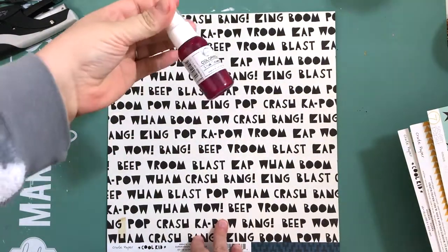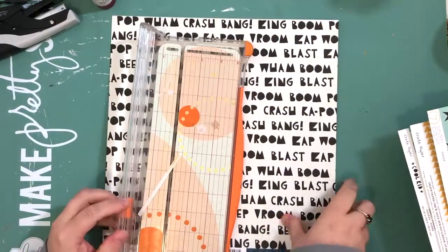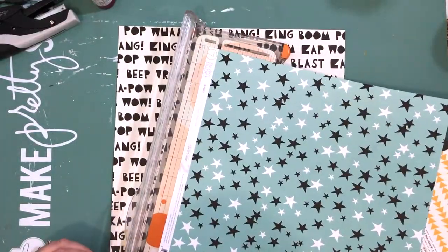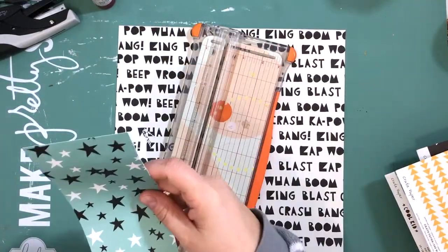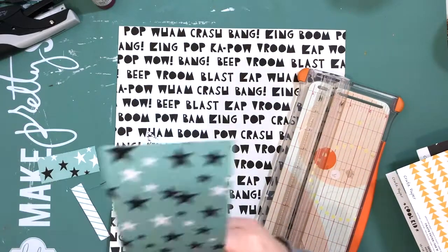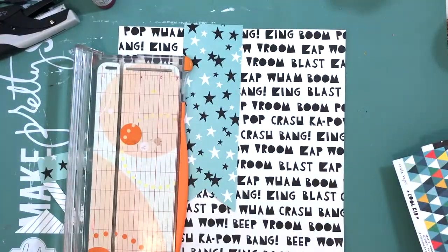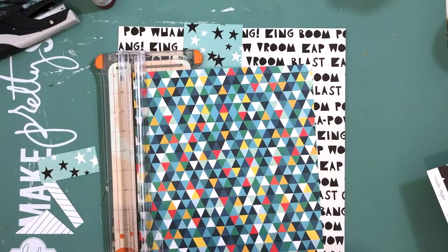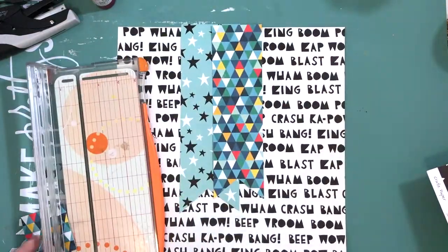This is for Scraplift Sunday over Paper Issues, and we are scrap lifting a really awesome layout by one of the other design team members. You can check it out on the Friends and Fans Facebook page or on the blog at the shop. I believe I have the link in the description below for the shop, and if you look up Paper Issues on Facebook you can join the Friends and Fans page. They have awesome challenges running constantly, so you can make a layout and be entered to win a gift certificate.